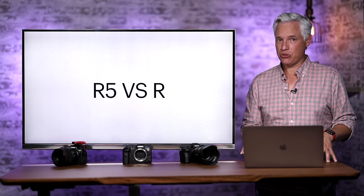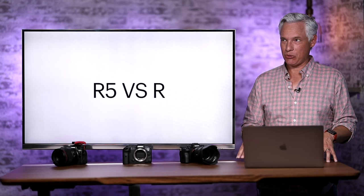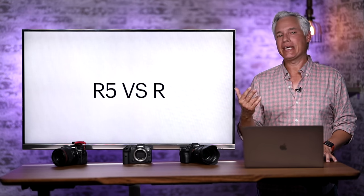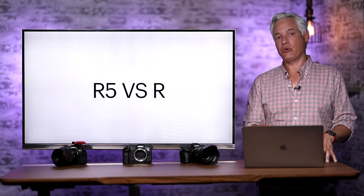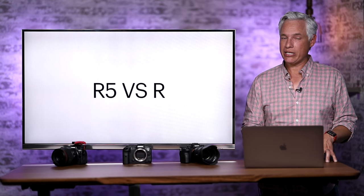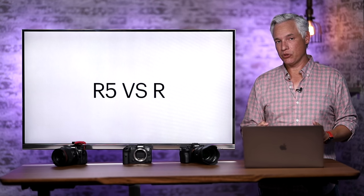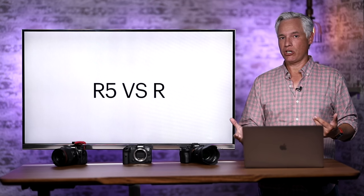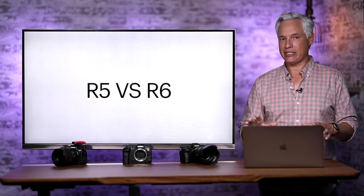How does the R5 compare to the EOS R? They have basically identical sensors. If you're currently shooting with the Canon EOS R and would like better image quality, you will get that by upgrading to the R5. In particular, the R5's improved dynamic range helps because we've seen banding in the shadows when recovering them on the EOS R — I found that even in real-world nighttime shooting conditions.